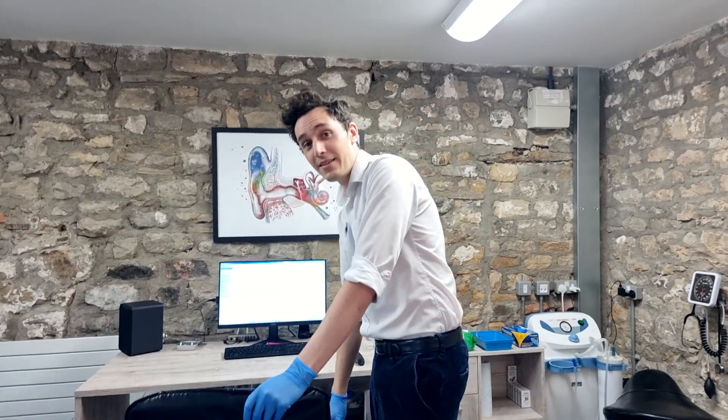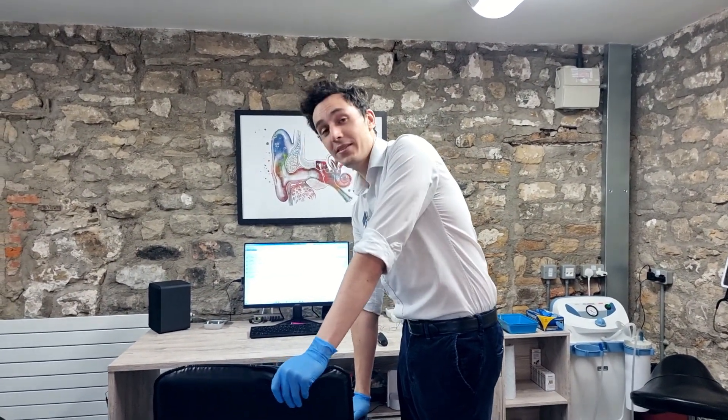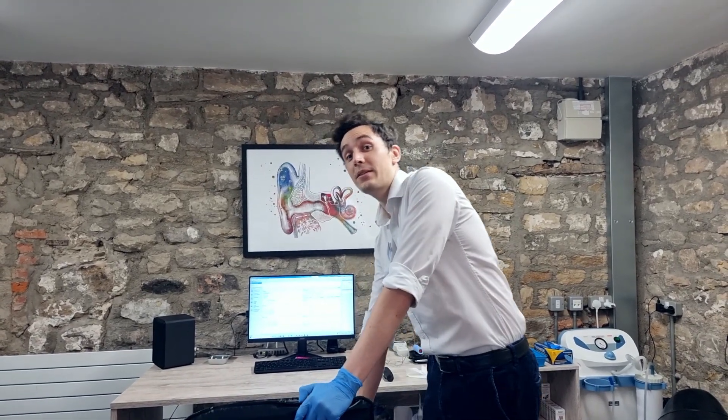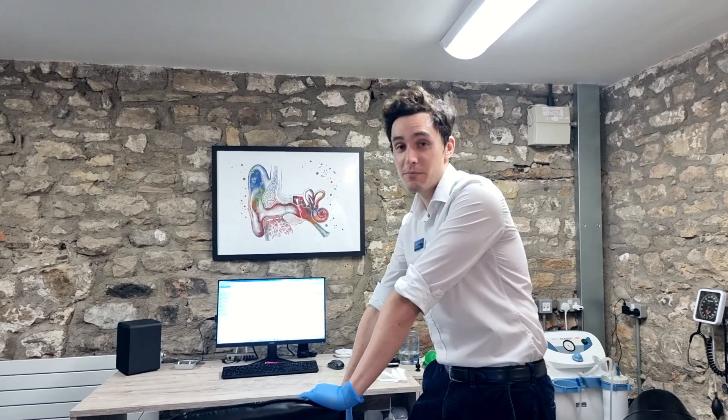We have here Mr. Middleton who has kindly come into the clinic because he can contract and release his tensor tympani muscle voluntarily — so he's an ear rumbler.